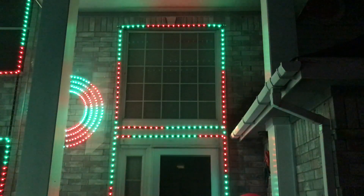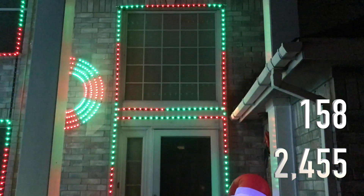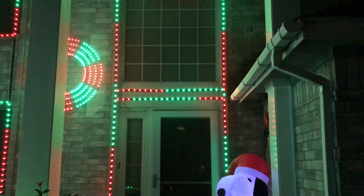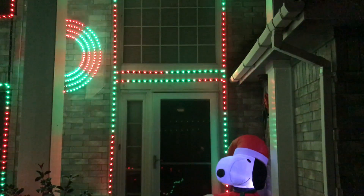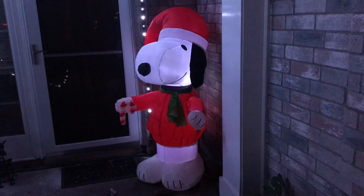Then I used a stepper bit to widen the holes out to a half inch. Door One is 158 pixels running at 30 percent, no power injection — it also surrounds the window up there but I had to pick a name and went with door. Next to it we have a Snoopy inflatable. And finally, Door Two is 115 pixels running at 30 percent, no power injection. This concludes our night tour of the display.